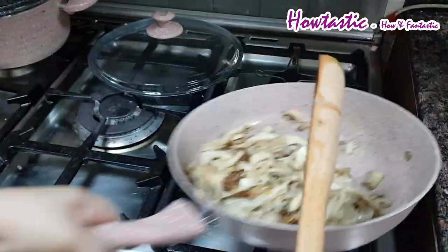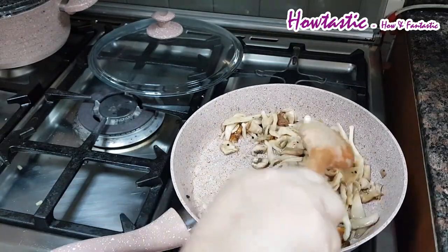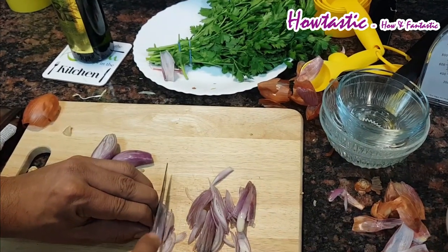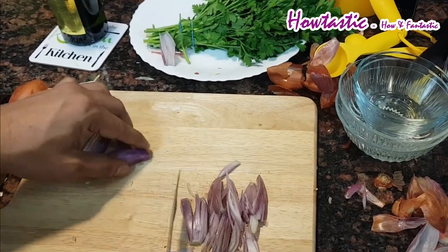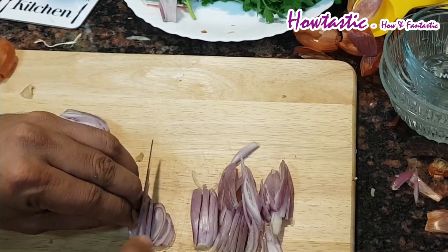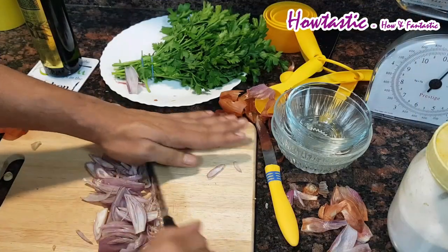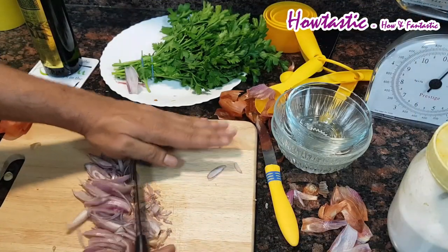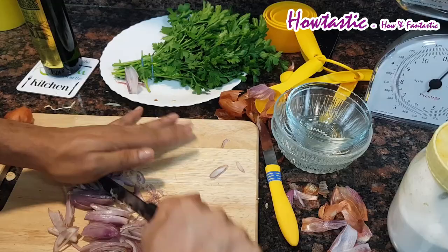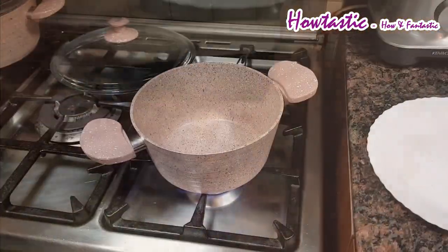We have added just a little salt and pepper for the flavor. Now we are slicing the onions — these are shallots, the small onions. We have to chop them very fine; you can see the way it is done, because this ingredient is going to go with the rice and it has to be very finely chopped.